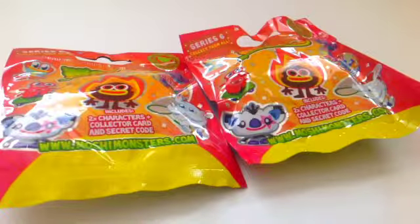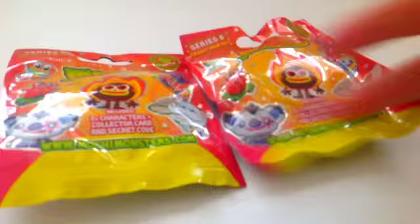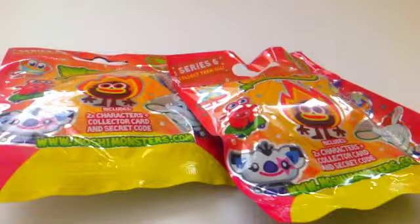Hey guys! Today I will be opening up two Moshi Monster blind bags. Sorry about the glitter on my hand, I was just painting stuff. So I will be opening up two packs of Moshi Monster blind bags like I said before. They're super awesome and I got these all the way from the UK as we ordered them on Amazon.